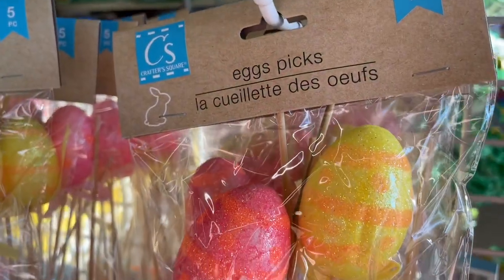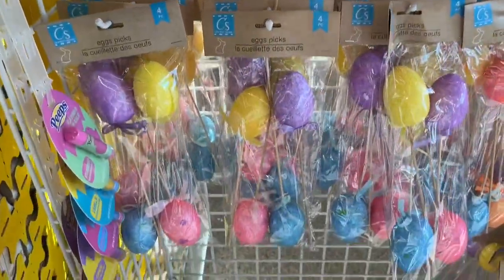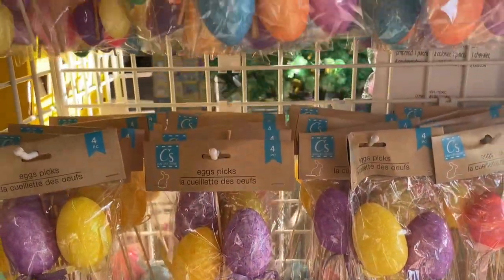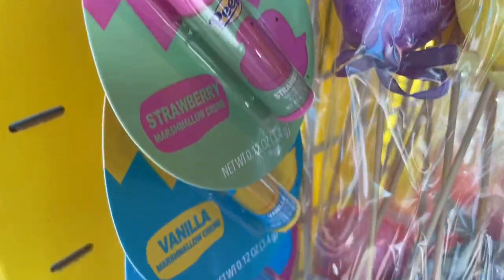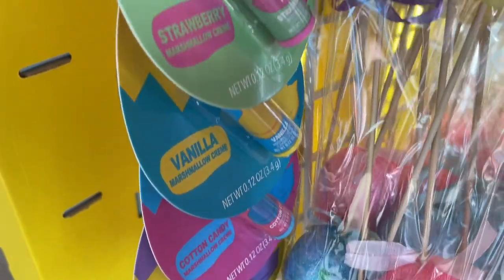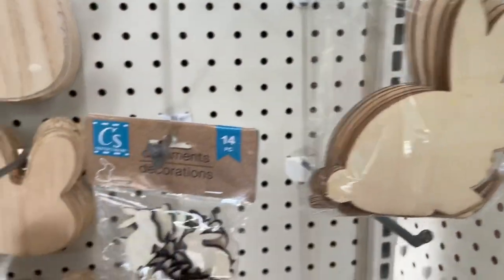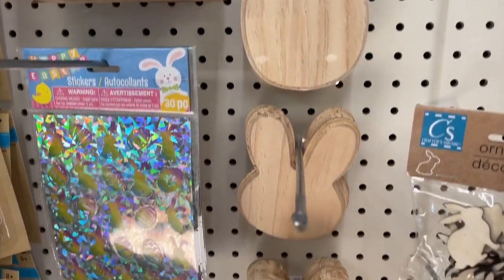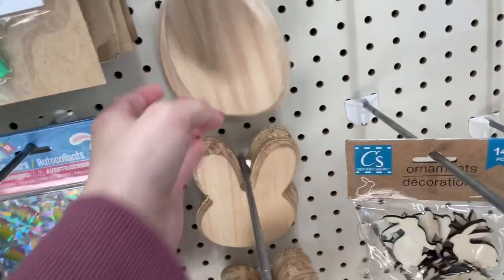These egg picks are definitely a fan favorite every year. They're perfect for DIY crafts and also for making an Easter or spring wreath — really pretty, and you get a couple different ones in a pack depending on the size. They also had this Peeps flavored lip balm, which I figured I would just show you in case you think someone might enjoy it.